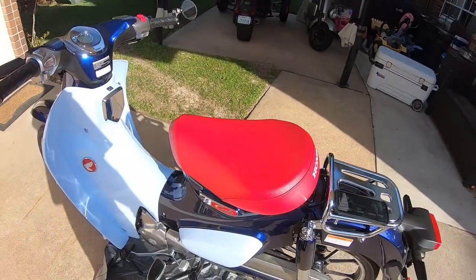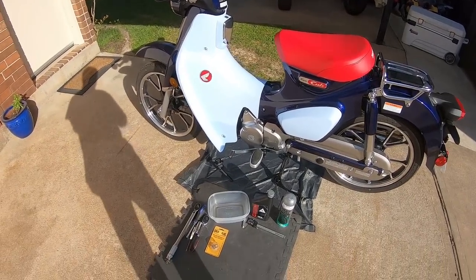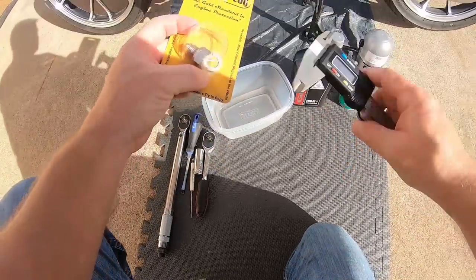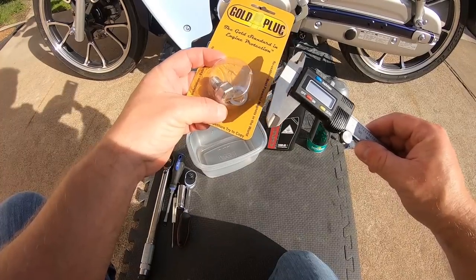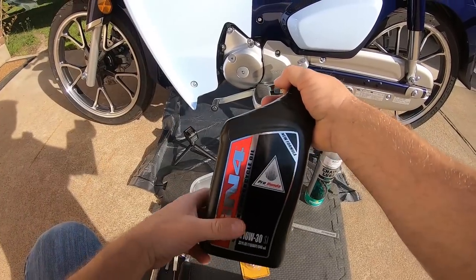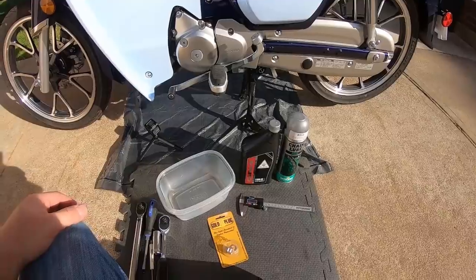I've just run it around and warmed it up for about five minutes, brought it back, and let it sit for a few minutes so the pipe isn't hot anymore. I'm going to drain the oil, install my new Gold Plug magnetic drain plug. I'm going to continue using non-synthetic oil through the first oil change just so everything gets bedded in — sometimes synthetic oils are a little too slippery to allow the rings and all the stuff to bed in properly.